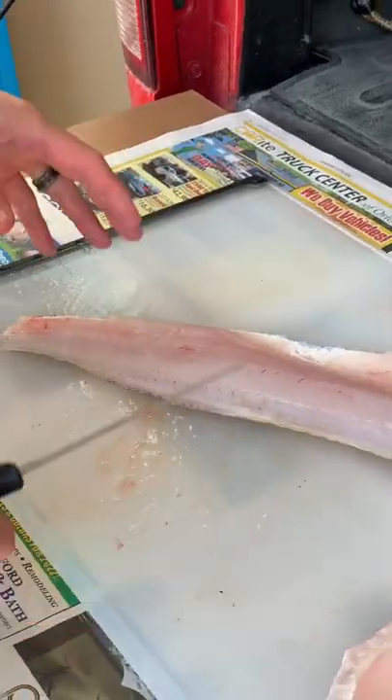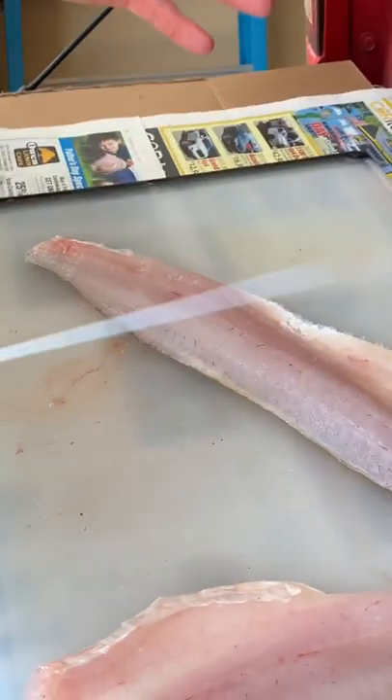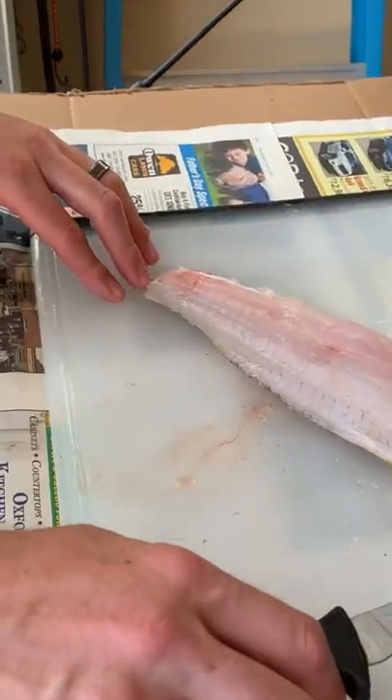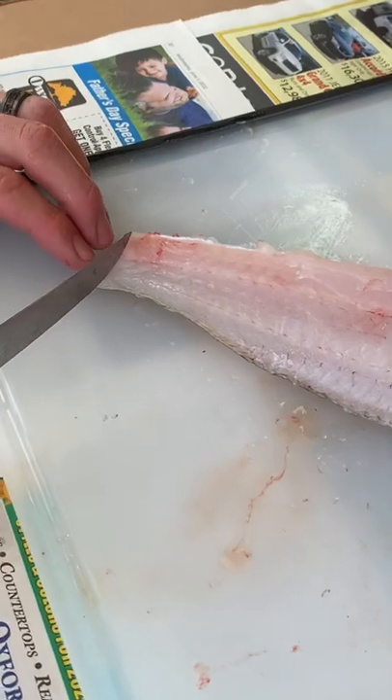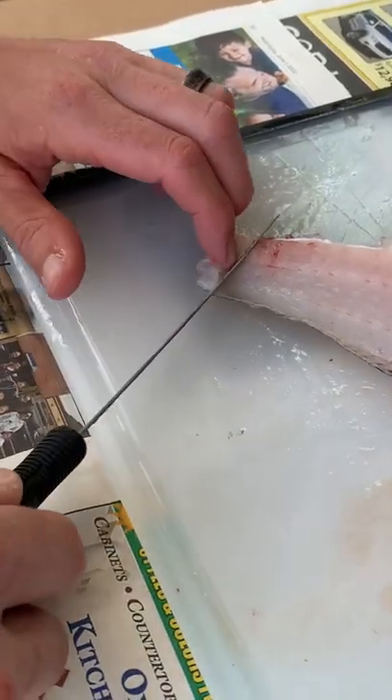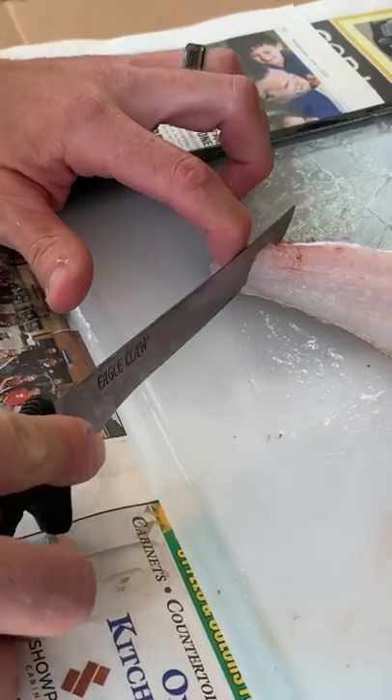This can be a challenging part, and I know there are different ways to do this, but this is just the way I've found to be comfortable with it. I want to pull the skin off, so I'm going to start right back here at the tail. I'm going to cut a little slice — not through the skin, but to the bottom of the skin — that gives me a spot to hold on to.